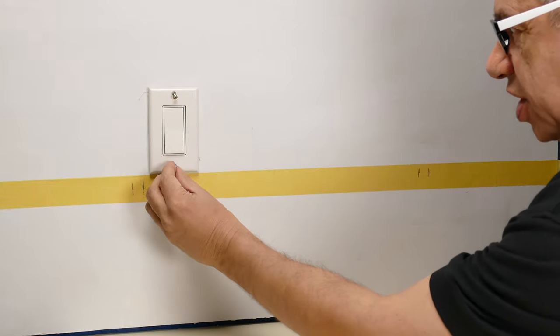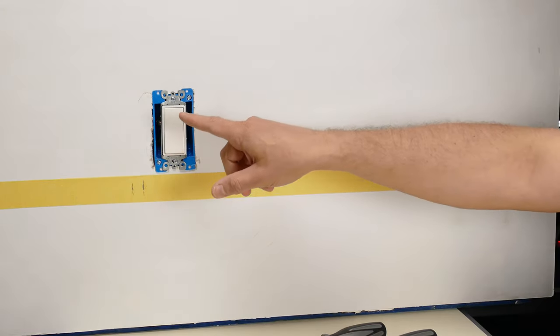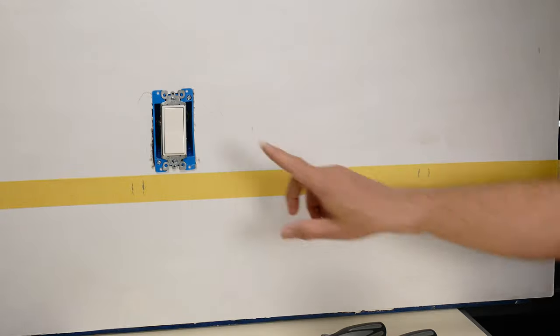Word of warning — I should have said this before I unscrewed it: make sure you turn the breaker off on whatever is here, whether it's an outlet or a switch. I'm not going to remove it any further; I don't need to. I'm going to leave it here so I can trace where this box is at.